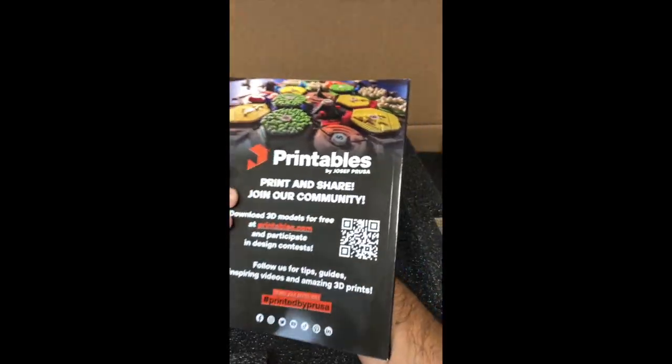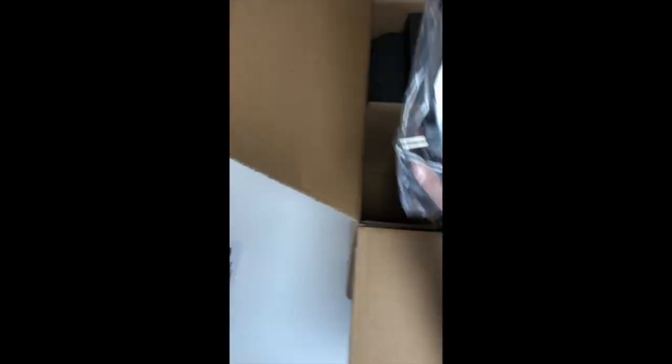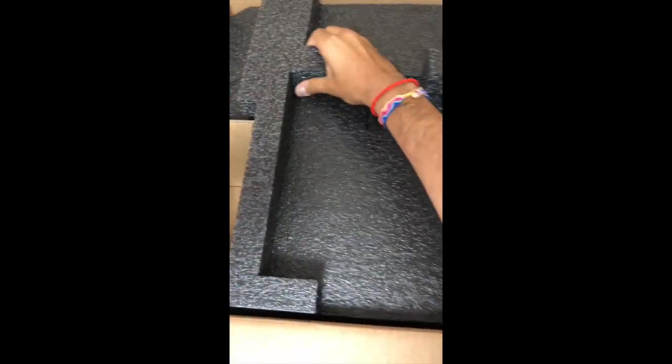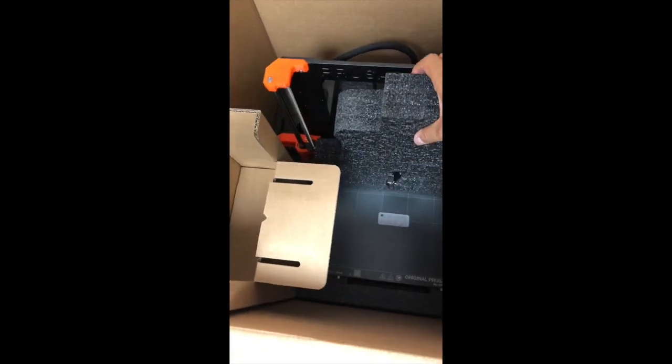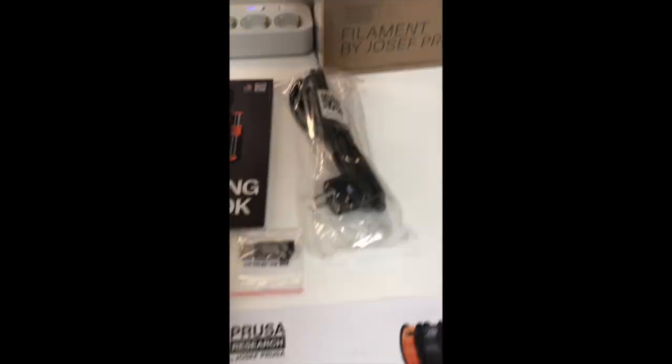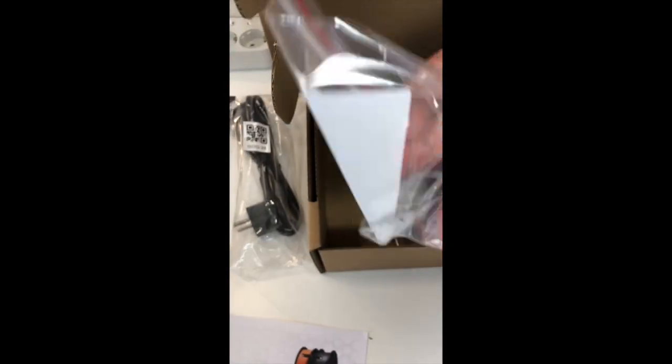There's also a 3D printing handbook and a log with all the tests that were done. You'll see on the left the power cord, and then you have to remove this foam top. On the right it's a box with Prusament and on the left a box with accessories. These include cleaning supplies and lubricant, the spool holder, parts for the filament guide, tools, and the filament guide.